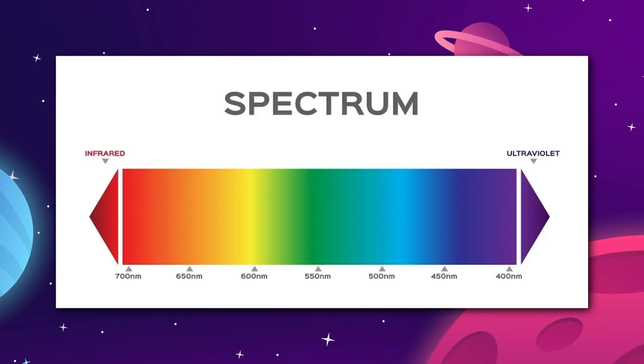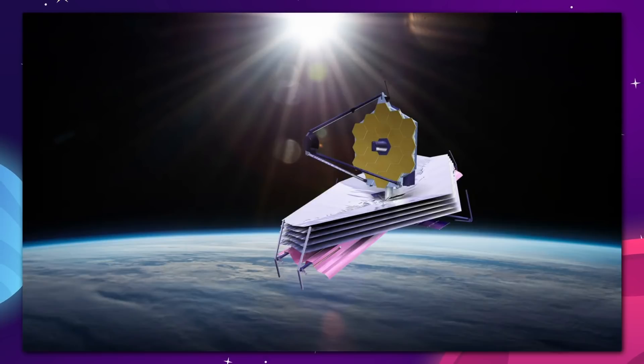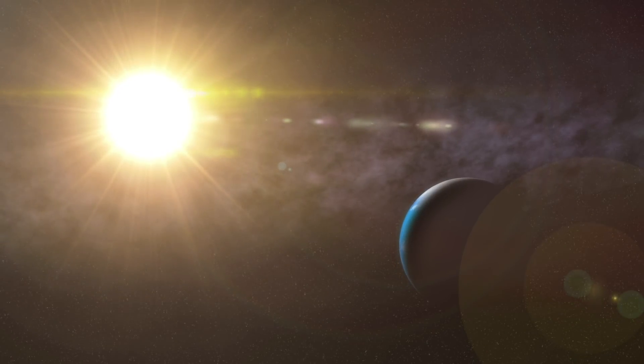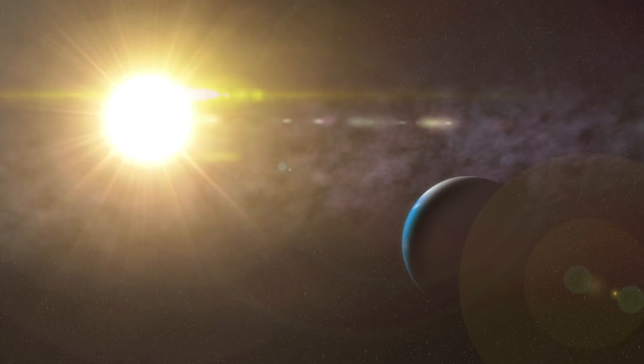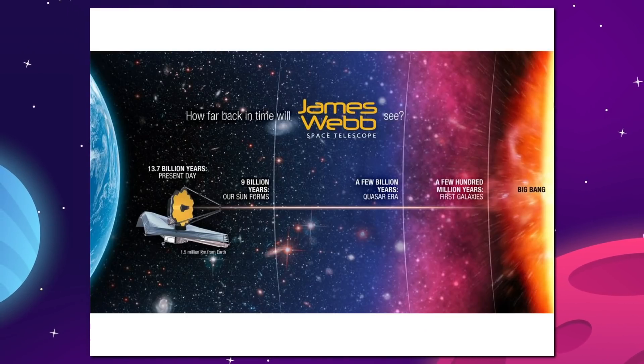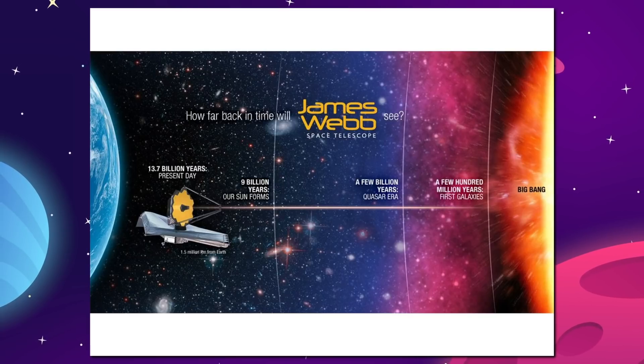The infrared sensitivity of the James Webb is what makes it so complicated. That's why it has to be kept cold behind that massive sun shield. Any interference from the sun or even the Earth and the moon will throw off the instrument. But the infrared vision is essential to our mission to look backwards in time and into the hearts of developing planets, stars, and galaxies.